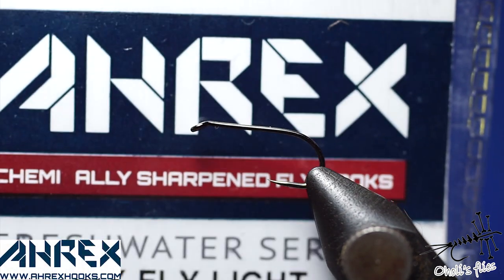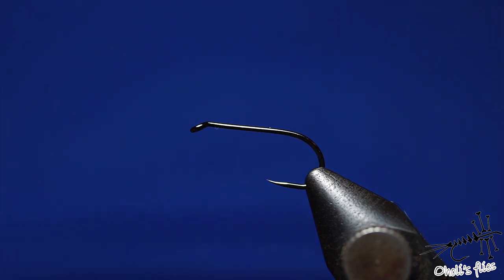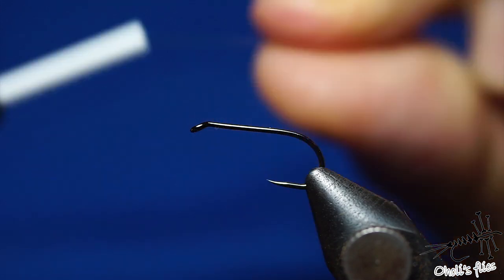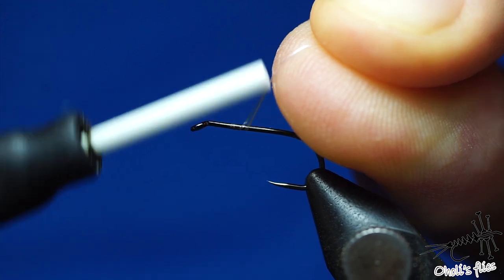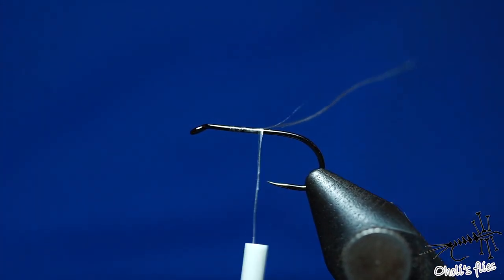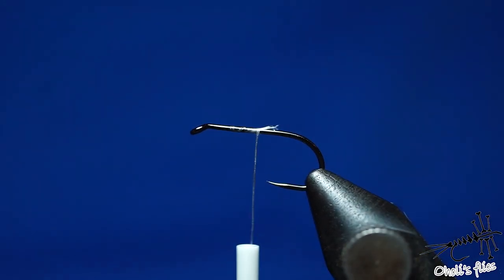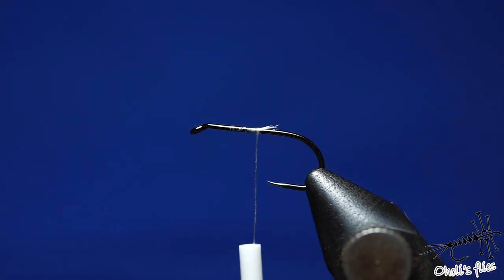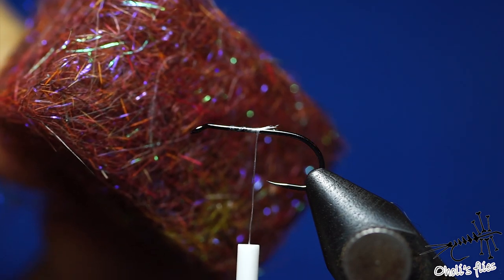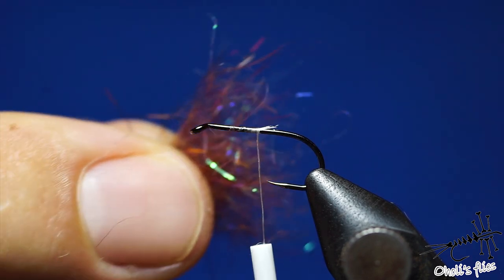I'll start making this second fly using an RX hook in size 12 dry fly hook. First attach your thread — in this case I'm using GSP 50 denier. Make sure you secure it very well because it's slippery; don't cut the thread, just push your scissors through and it will cut more easily. Now I'm using some SLF dubbing which I've actually mixed with some UV dubbing, so it's not the original blend — it's the original plus some of my own spices.